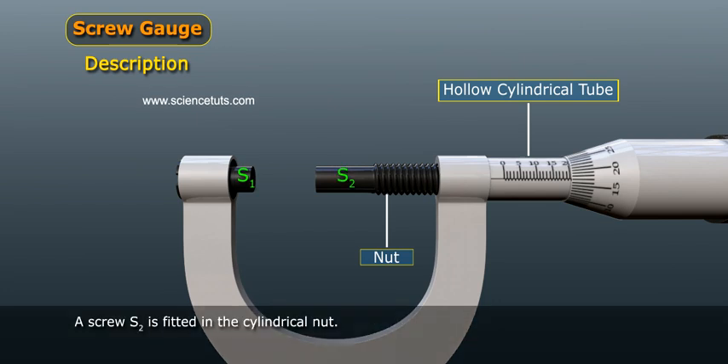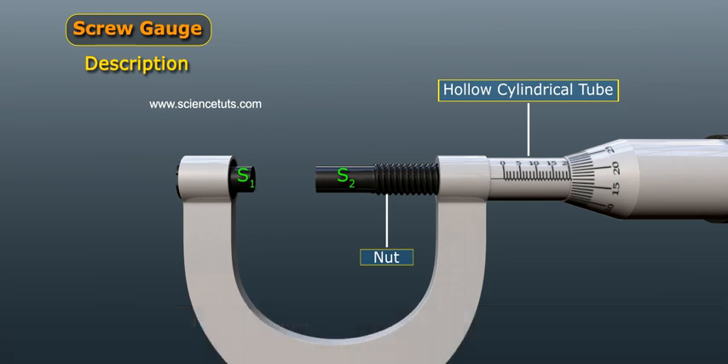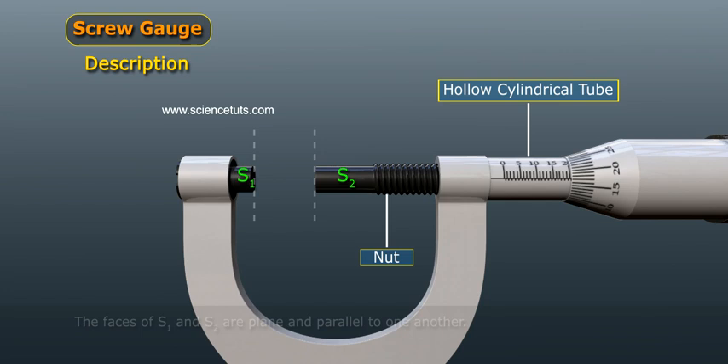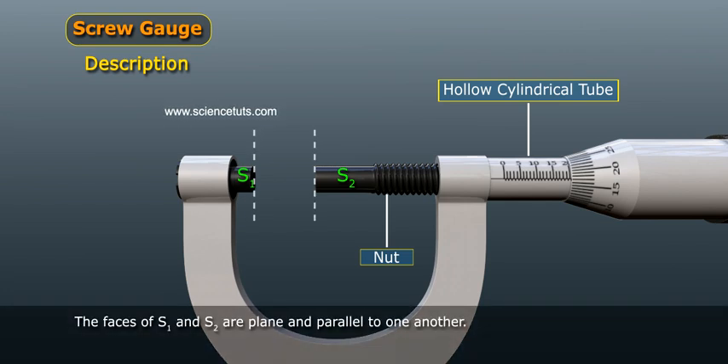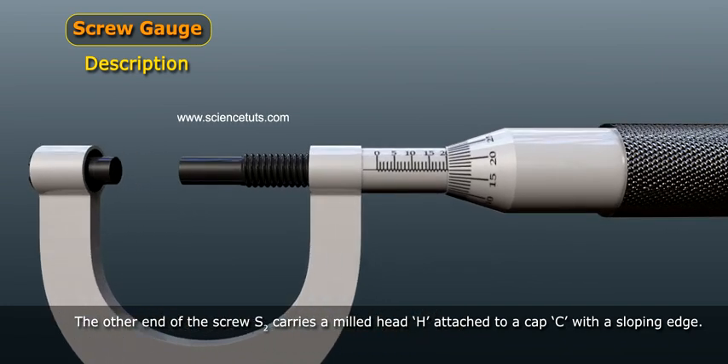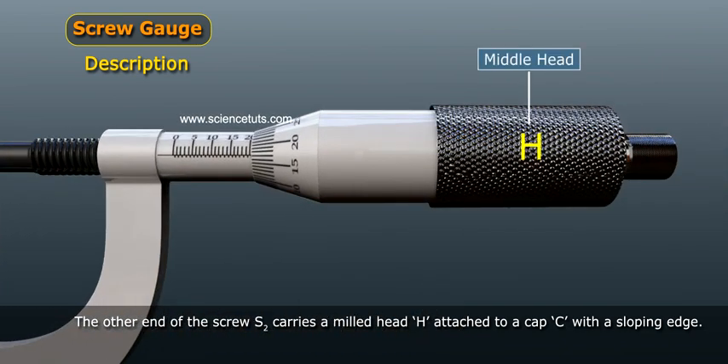A screw S2 is fitted in the cylindrical nut. One side of the screw S2 has a plain face similar to that of stud S1, and the faces of S1 and S2 are plain and parallel to one another. The other end of the screw S2 carries a milled head edge attached to a cap C with a sloping edge.